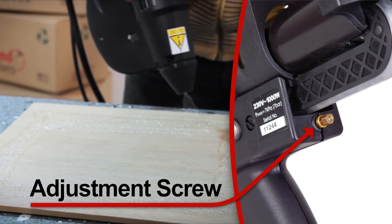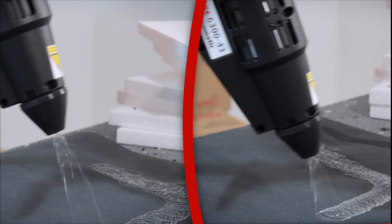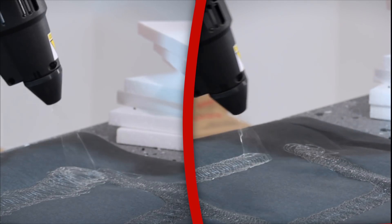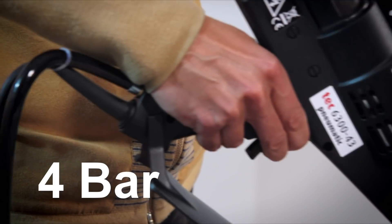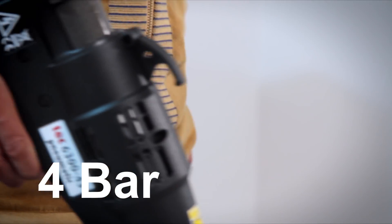We can adjust the pattern by simply turning this screw. The pattern can be turned down to a bead, back to a swirl, or to a splatter. By reducing the bar pressure to five or even four, you can also control the flow of adhesive being applied.